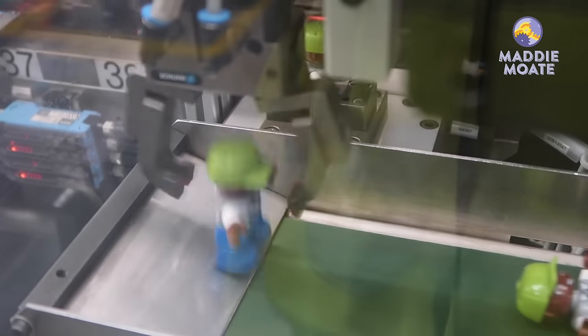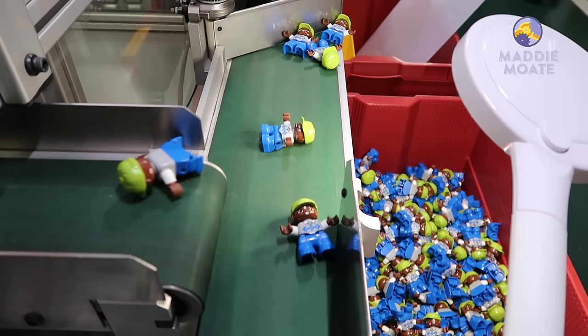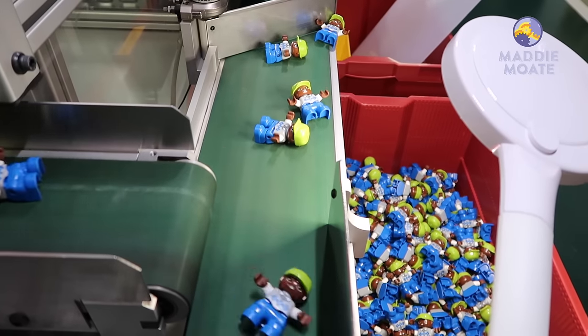They get placed onto a conveyor belt and slide into a box, ready to go to the next part of the factory where they'll be packed up and sent to shops all over the world. And there you go — that is how a Lego brick is made, and also how Duplo can be decorated and assembled. Let me know in the comments below which of those was your favorite part to see. I really hope you enjoyed it. Subscribe for more videos just like this. Stay curious and I'll see you soon. Bye!